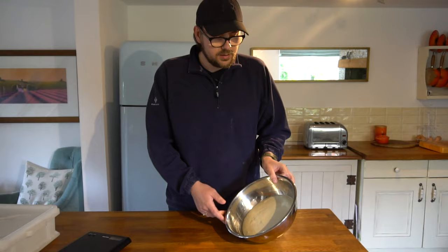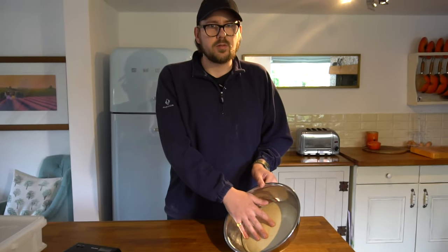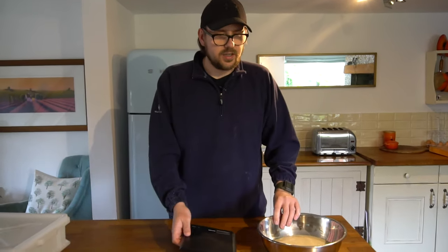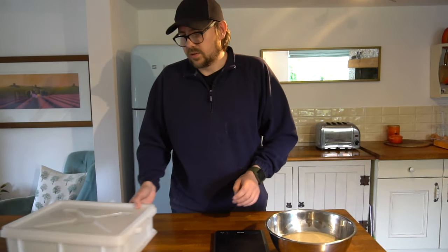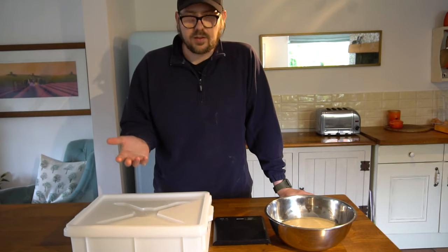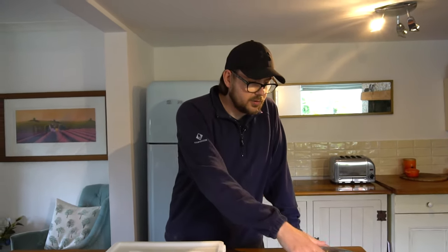I'm going to turn it out now. We're not using any flour or water because we don't want to change the dough in any way - we've got it exactly where we want it. It may stick to your hands a little but it's a fairly dry dough so we should be fine. After shaping we'll give it a final proof, just to let any air we knocked out during shaping come back and also to let the dough relax.